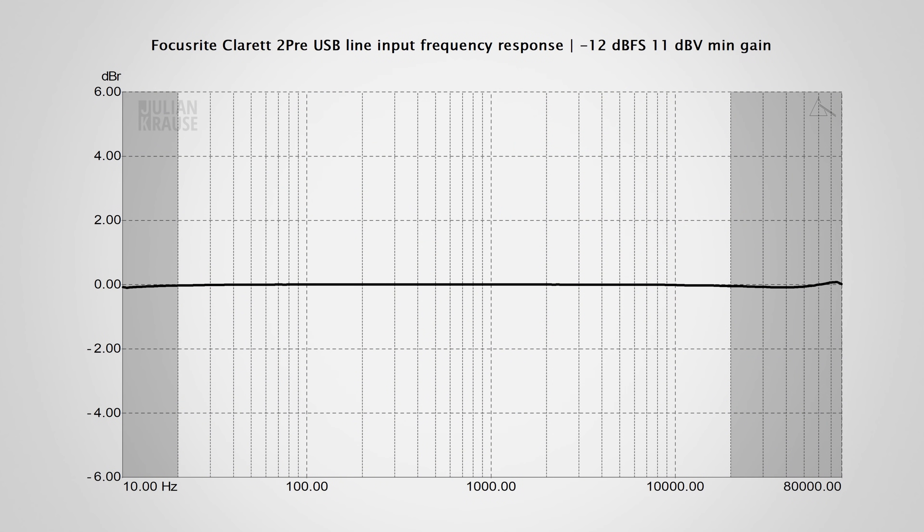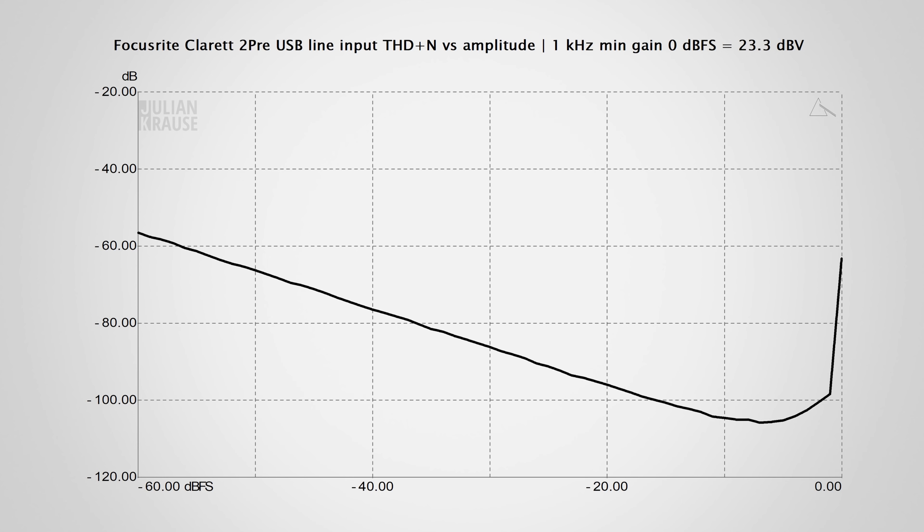I've made a video about that and will link it in the description. The air mode is an artistic control that can give your audio a boost in clarity, which might come in handy for some of you. Now let's have a look at the line level inputs of the 2 Pre. The frequency response is extremely flat all the way from 10 Hz to 80 kHz. The THD+N versus amplitude is also very good, showing a line that sits low on the graph with a steady descent. Only very close to clipping does the distortion rise aggressively, so don't let your audio level hit close to 0 dBFS. In practice, when your level is around minus 18 to minus 12 dBFS, you get an excellent performance with inaudible levels of distortion and noise.